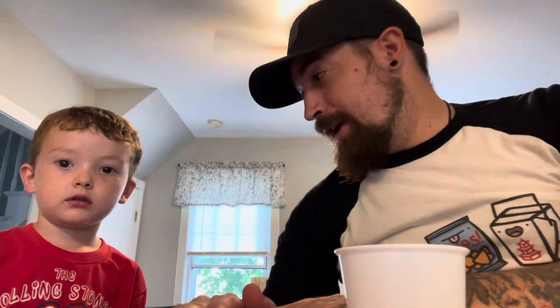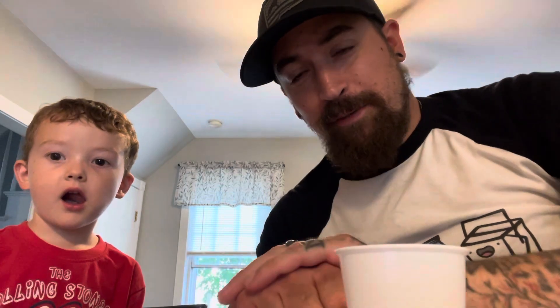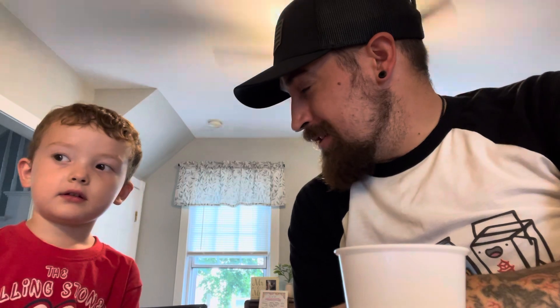Hey y'all, it's the Junk Food Dude back for another review for you. Got my nephew Brayden — he's been in a few videos in the past, been a little while. But I thought it'd be fun to try some cool sodas. I don't think Brayden's ever tried soda.